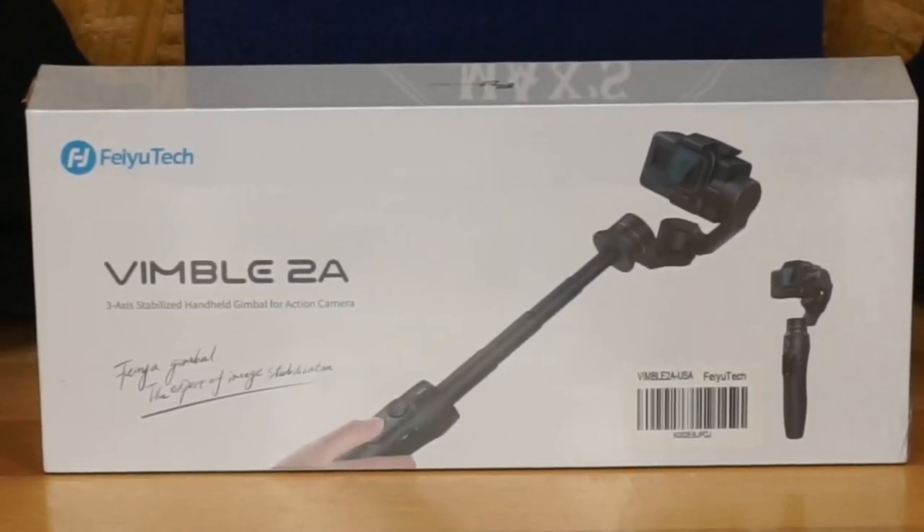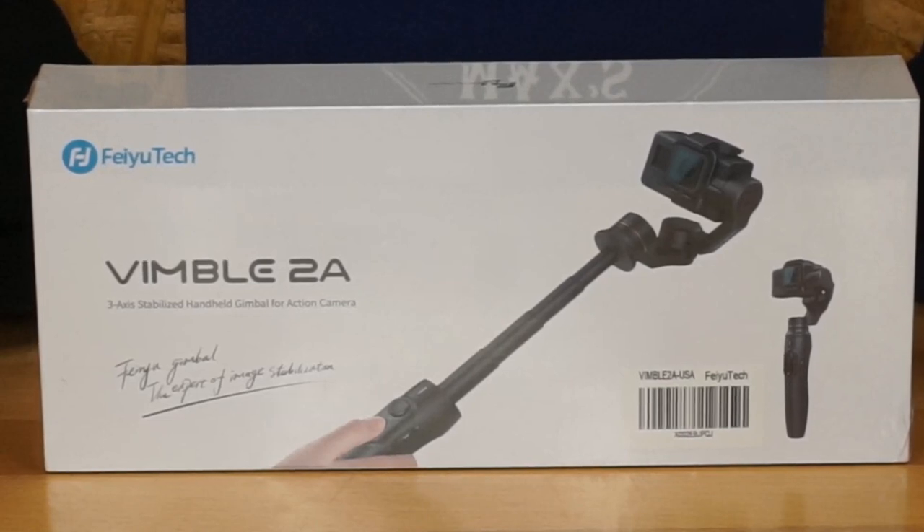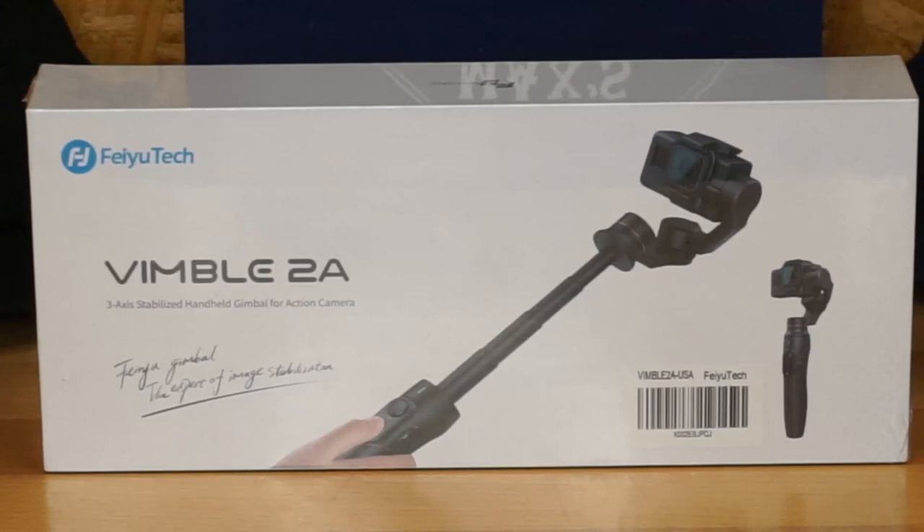Welcome to Max's Garage Mahal. We're going to do a little unboxing today. We just received a Feiyu Tech from the Feiyu Tech family, purchased it on Amazon. We picked this up - it's a Vimble 2A, the Feiyu Tech Vimble 2A. Good looking product.